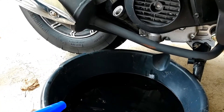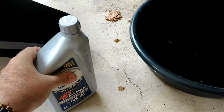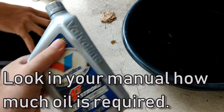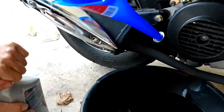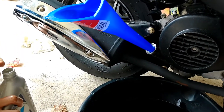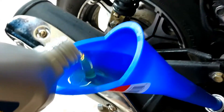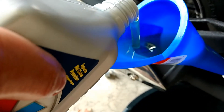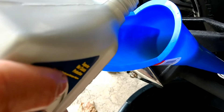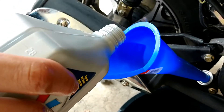Now here comes the fun part. We're going to put the funnel in and add the new oil — it should take the whole bottle, which is one US quart. Let's see how nice and clean that new oil is compared to what we just drained. This will take a little bit of time because the funnel fills up and you just have to wait and let it run inside slowly.